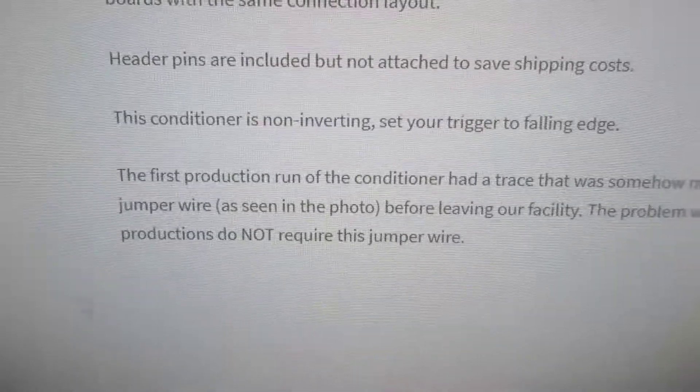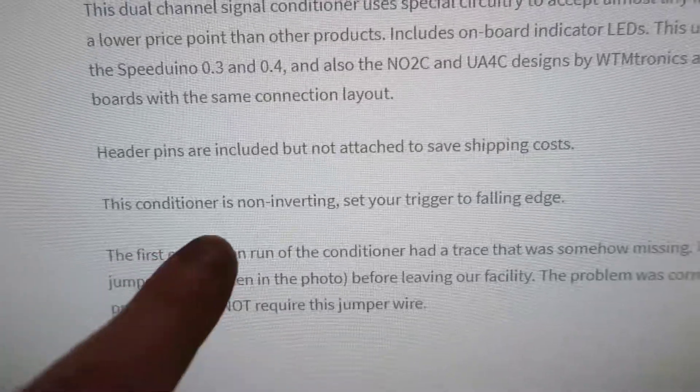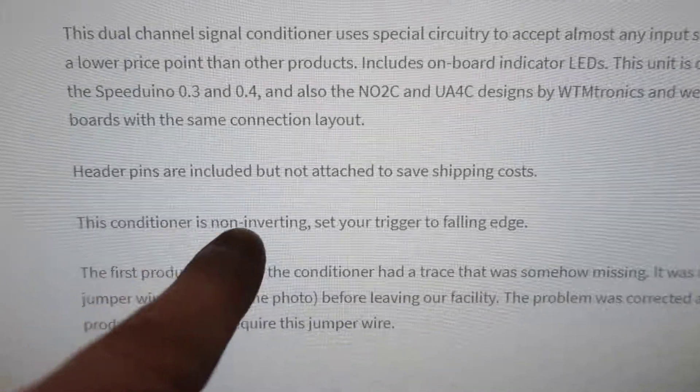One thing to note: this board here is a different version than the one I had before. When you Google it, it says this conditioner is non-inverting, so set your trigger to falling edge. The other trigger board I had said the opposite — that conditioner is inverting, so set your trigger to rising edge. So the key thing is: if you have VR sensors, you don't need to remove the DSC — you just need to make sure your jumpers are correct. If you're using Speedy EFI it might be different than other Speeduino boards, but these guys make it easy. You need to confirm whether to use falling edge or rising edge depending on your setup.